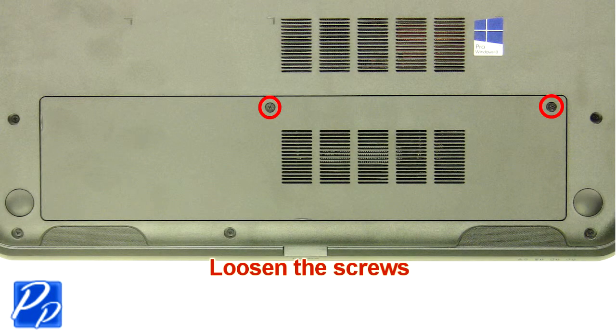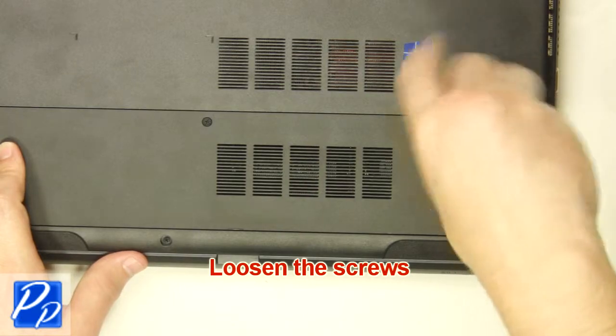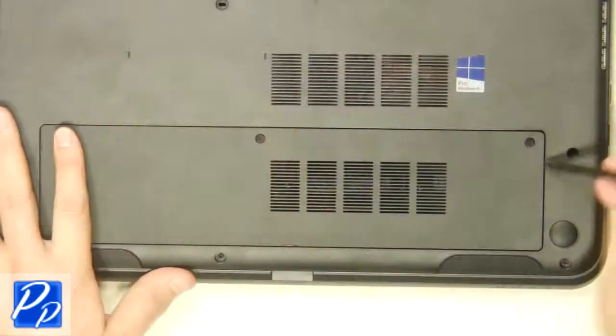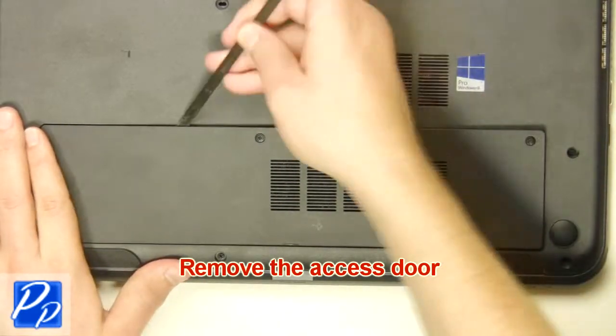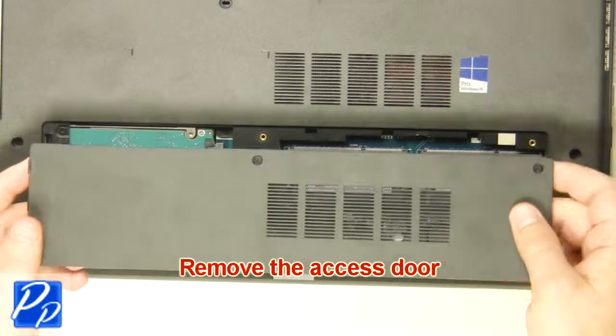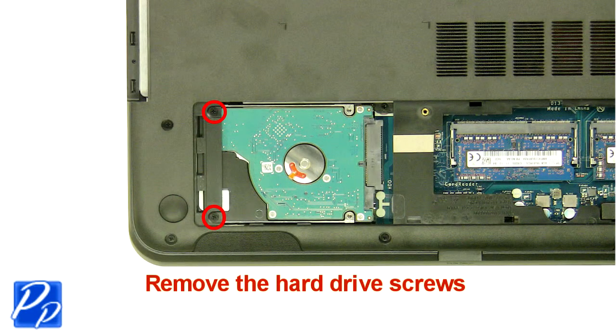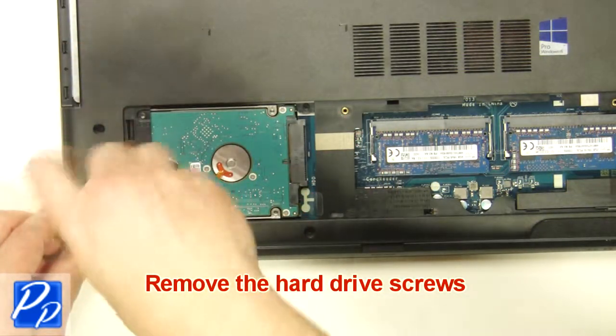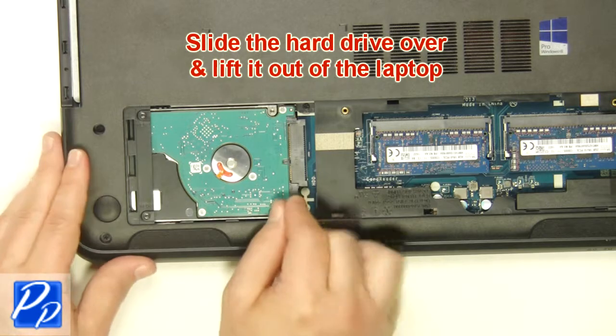Loosen the screws and remove the access door. Remove the hard drive screws, then slide the hard drive over and lift it out.